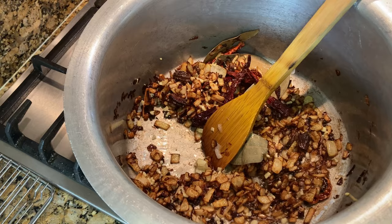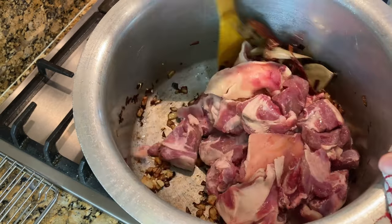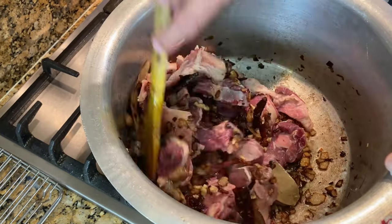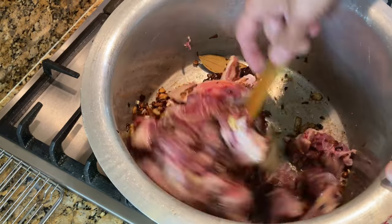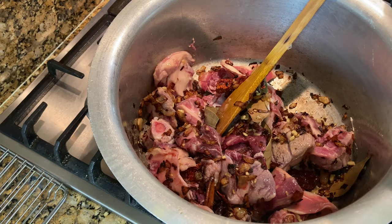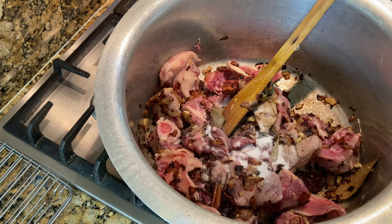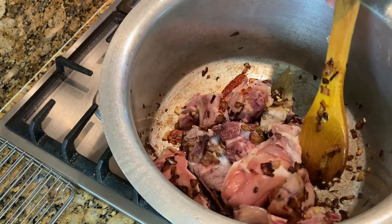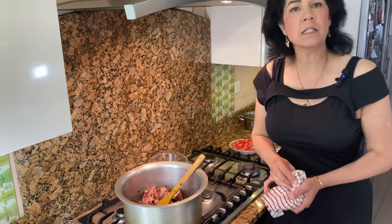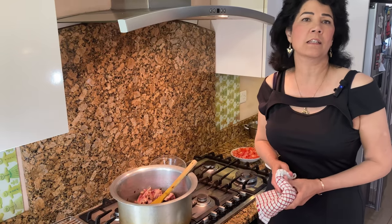Fry that for a little bit and then add all the meat. Once the meat's in, give it a stir so it's all coated. Now add salt to taste — it's a big pot of stew, so I'll put at least two and a half teaspoons of salt. Keep stirring the meat — it will release its juices and fry in its own juices. This will take at least 10 minutes.